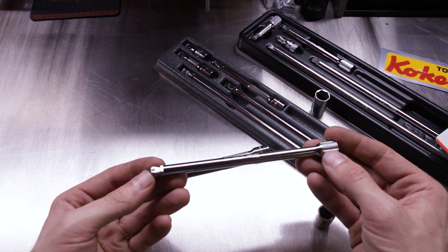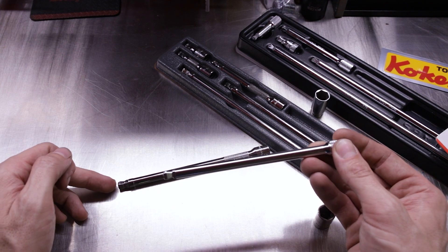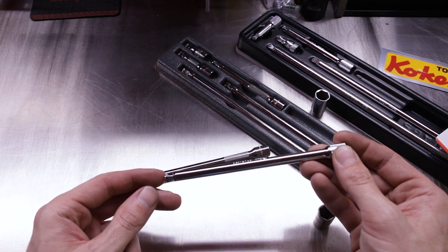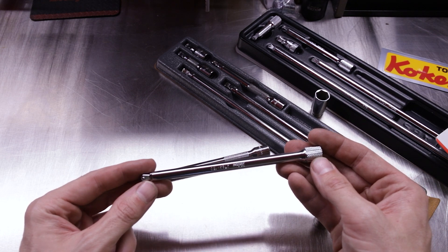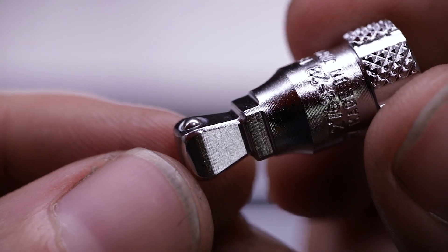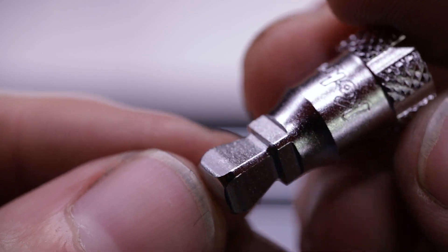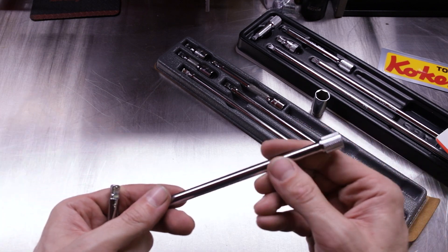In overall quality, just looking at the machining, the Koken is much more precisely machined than the Snap-on Wobble Plus tips. The Snap-on set isn't extremely consistent across the entire set, whereas the Koken has very closely machined tolerances across the whole set. Koken wins with the big deep knurling and the flat spotting on the end where you want to turn your extension. Snap-on loses by having smoothness and shallow knurling where you naturally want to grab and turn the extension.